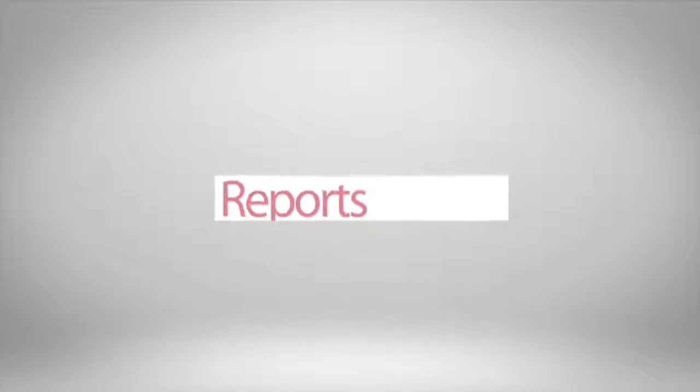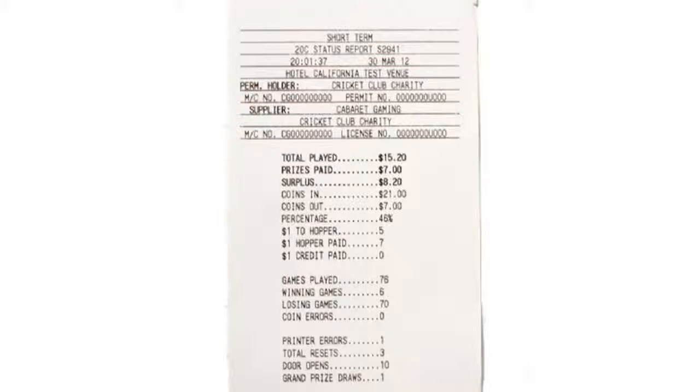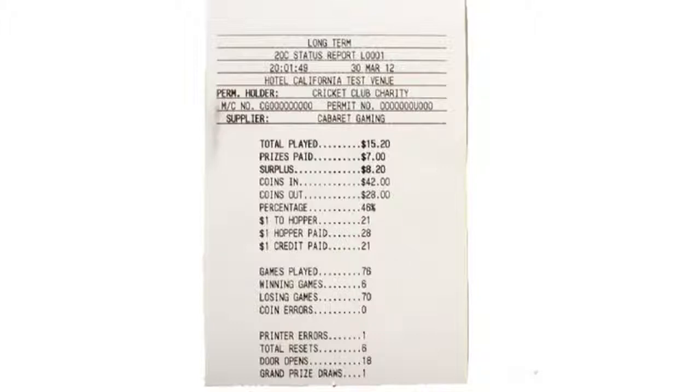There are two main reports you can print from the machine. One is called a short term report. This is an audit report you can use to help you tally your takings over whatever time period you choose — this could be weekly or monthly. The other audit report you can print is called a long term report. This report is required when you are doing the financial return to the owner of the machine.